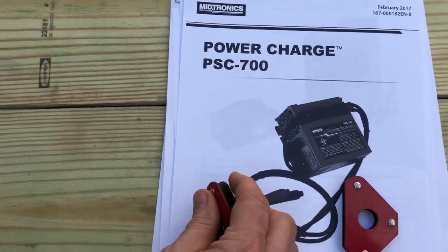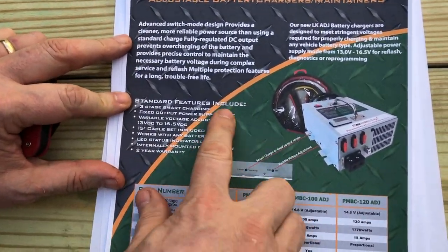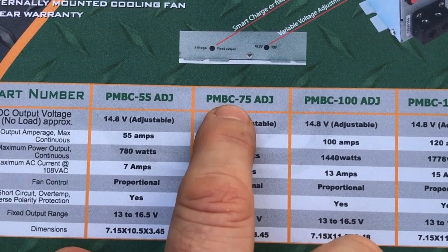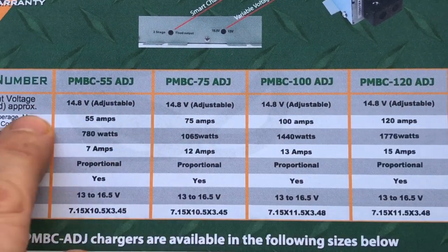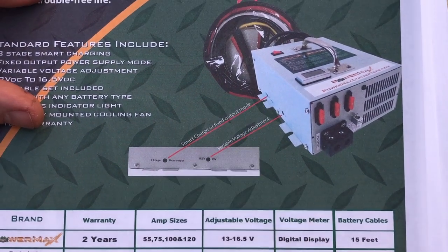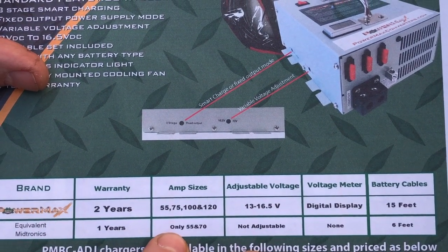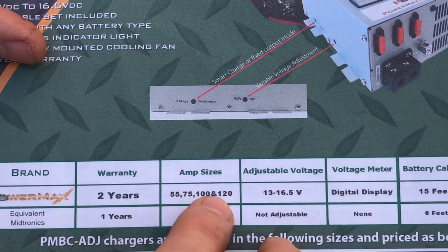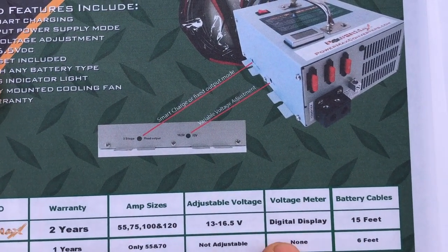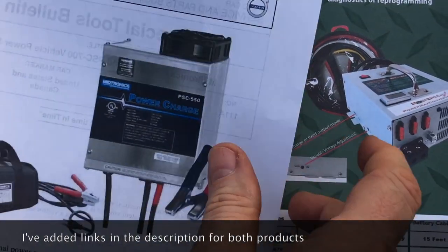The product we're unboxing today is from a company called PowerMax, which goes directly after this same space with a less expensive product line. They've got a 55-amp unit that matches the PSC-550 from Midtronics, a PMBC-75 which is the one we're unboxing, and then a 100 and 120 in terms of amperage. Advantages over Midtronics include 15-foot cables versus 6 feet, adjustable voltage between 13 and 16.5 volts, a 75-amp option versus only 55 and 70 from Midtronics, and a digital display showing your output — which you don't get on the Midtronics. I also like the built-in handle.